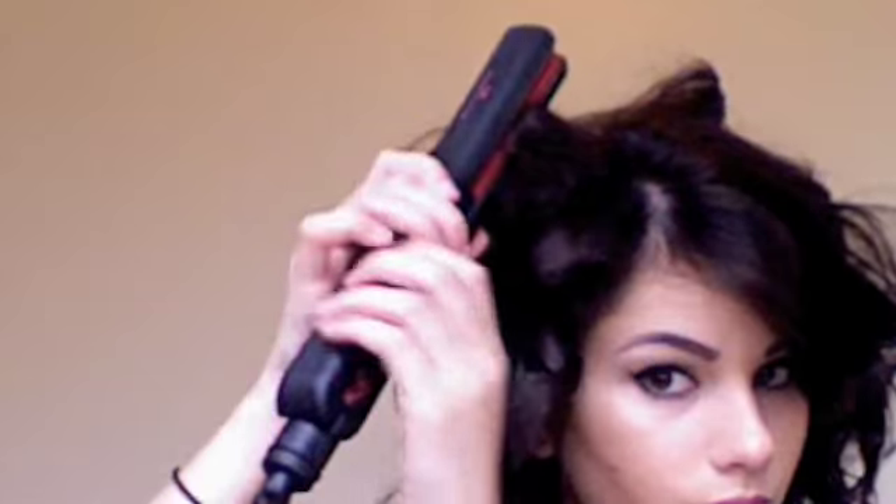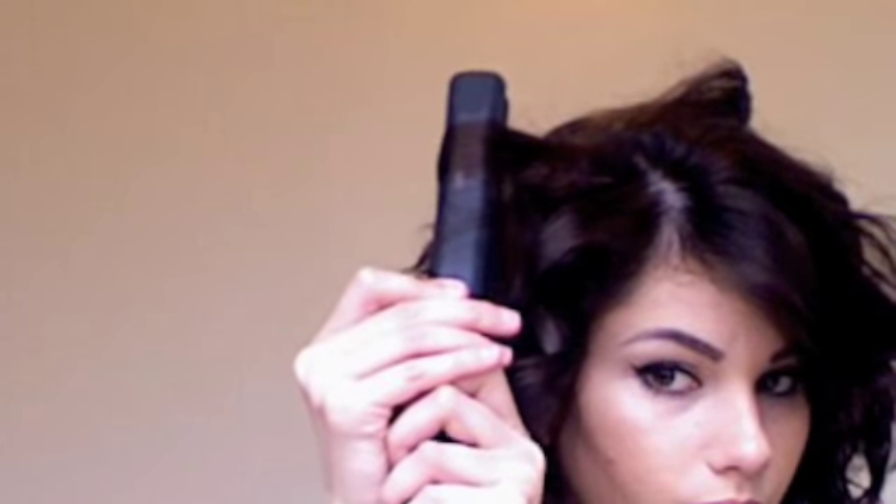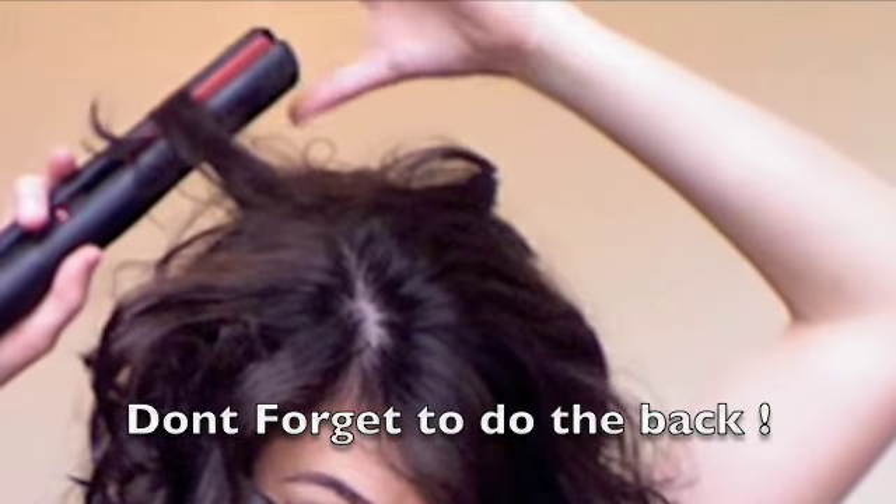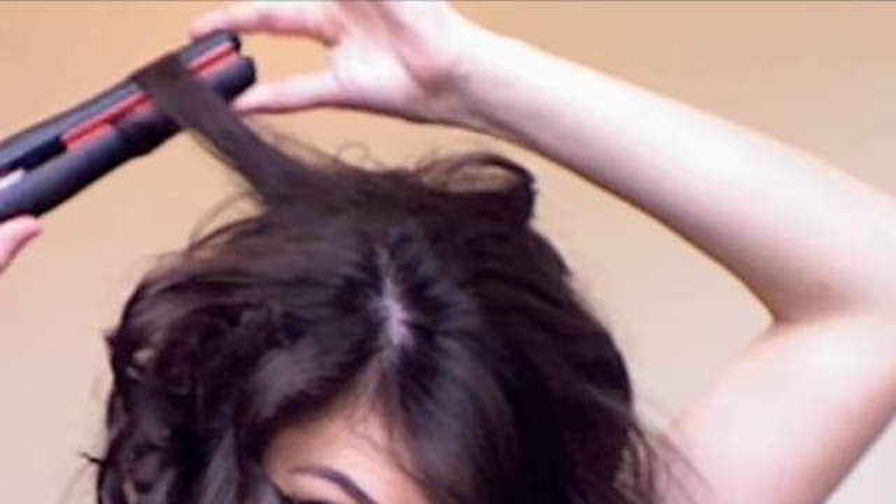Don't worry about the curls being too tight right now because we'll fix them afterwards. What you're going to want to do is just kind of loosen it up with your hands. Don't run your fingers completely all the way through because then you'll ruin the tease. So just kind of run your fingers loosely through it, lift it up and spray it.